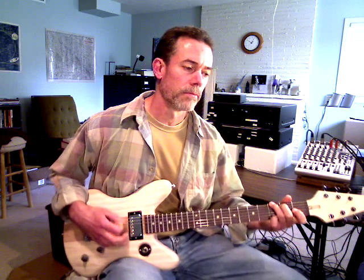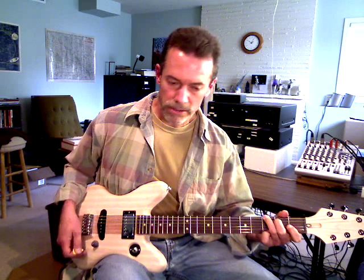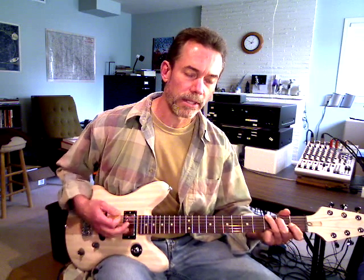Here's the humbucker — much more mellow sound, as to be expected being in the neck position.